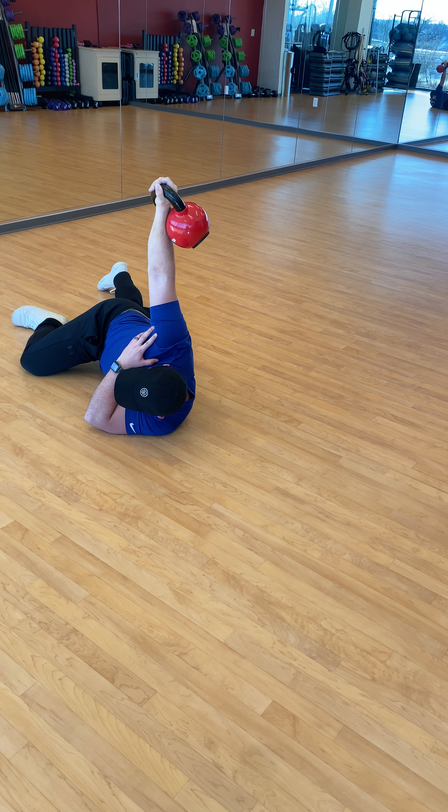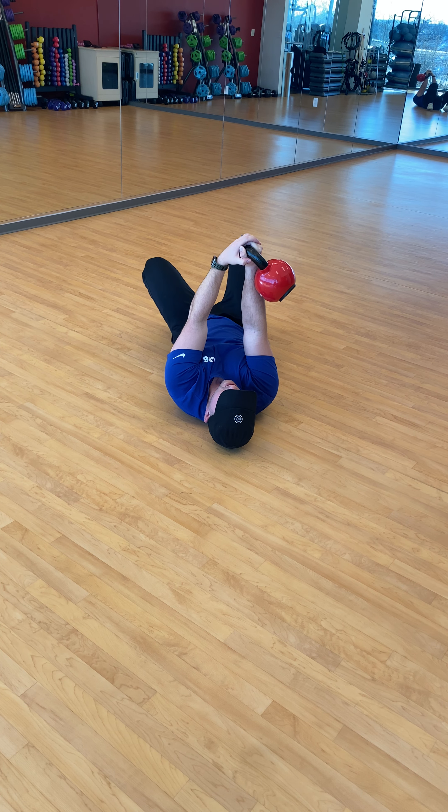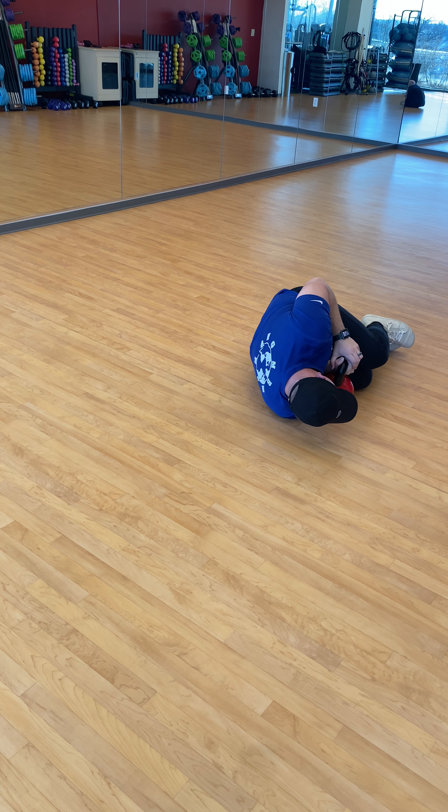And then going back to the ground, we're going to go back to our back, grab the kettlebell with the other arm, bring it down, back to your arm.